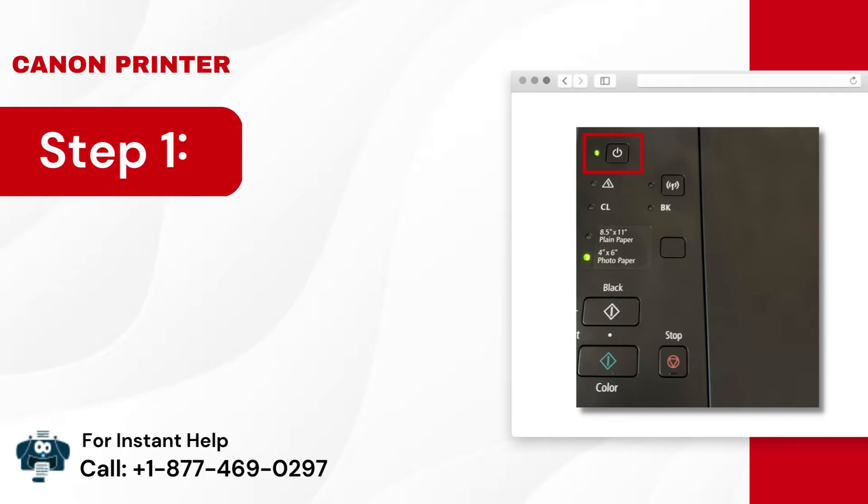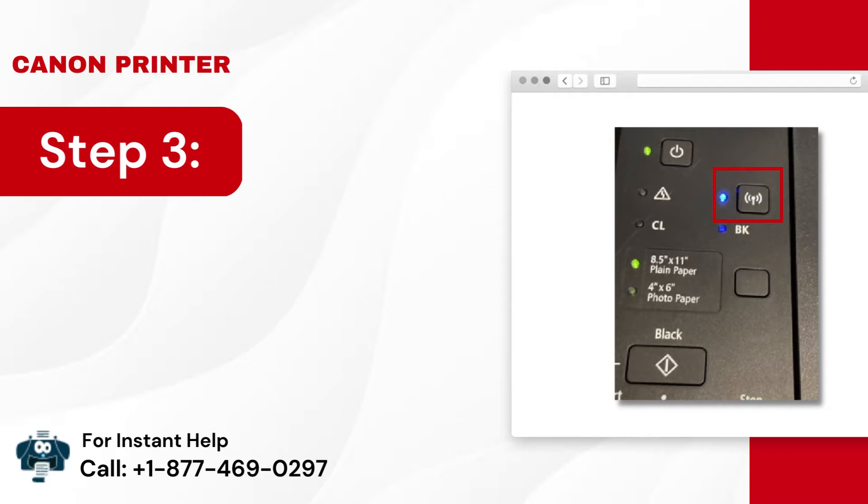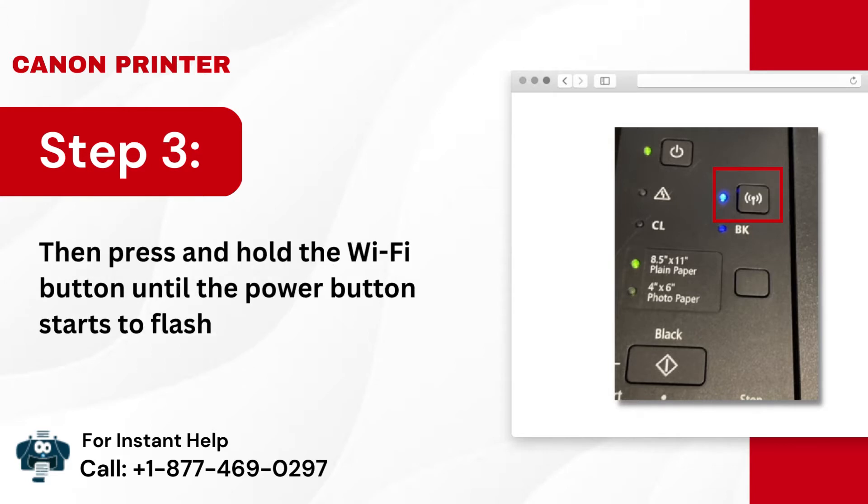Step 1: Turn on the printer. Step 2: Press the Stop button once. Step 3: Then press and hold the Wi-Fi button until the Power button starts to flash.